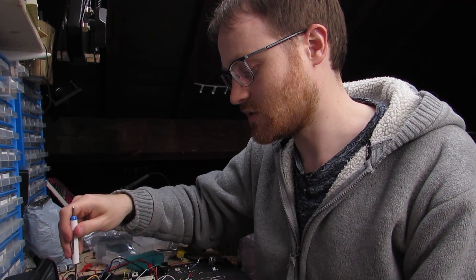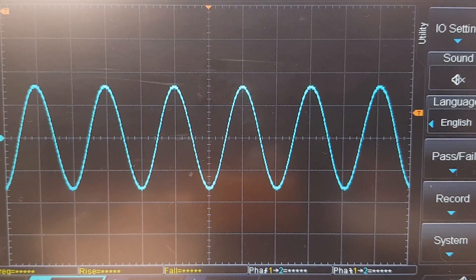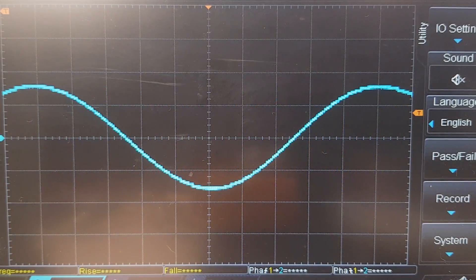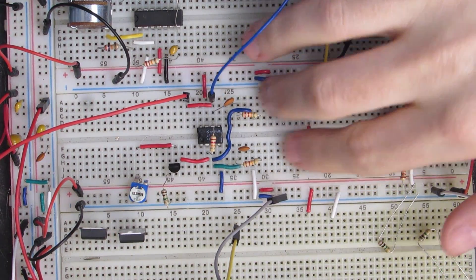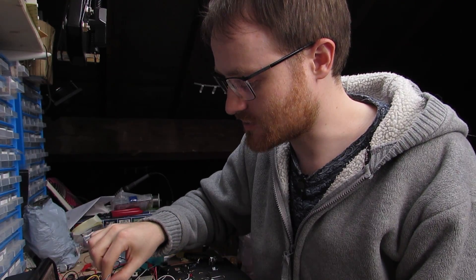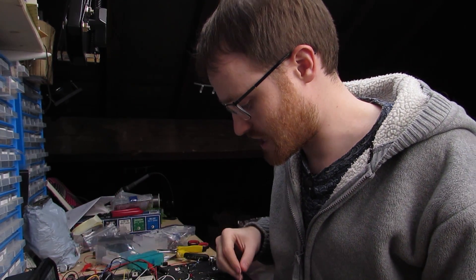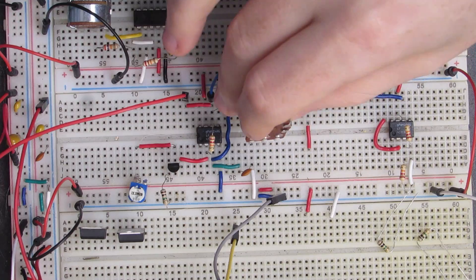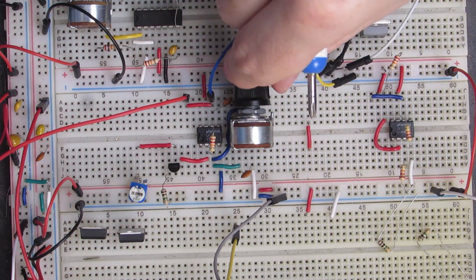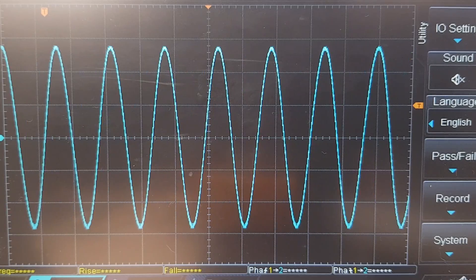I've just added the JFET here, with a resistor going down to ground holding the gate at ground, and putting the body of the JFET in series with this trim pot, which I can trim to the right value. The JFET resistance will then rise, throttling back the gain and keeping our oscillations at a constant. Looking at the oscilloscope, we've got some nice consistent oscillation and a nice looking pure sine wave. We can replace the two resistors with a ganged potentiometer to vary both resistances simultaneously and vary the pitch.